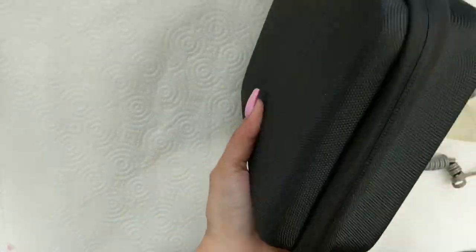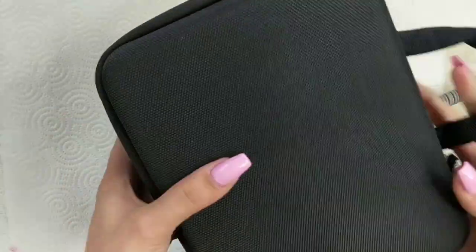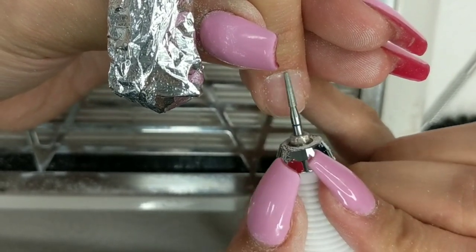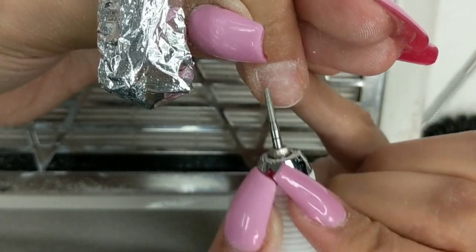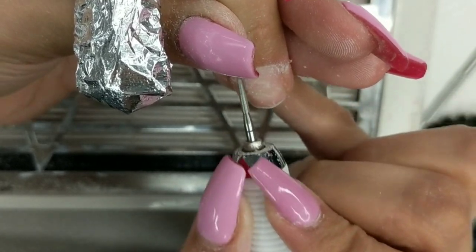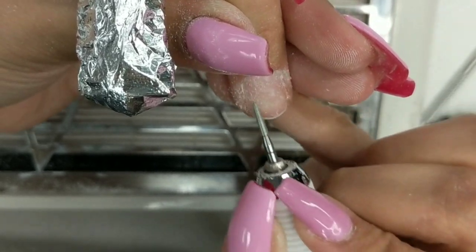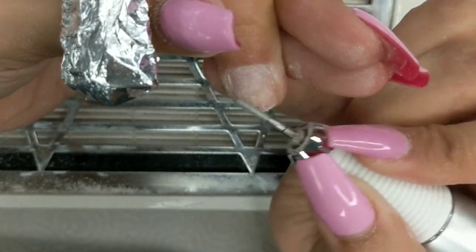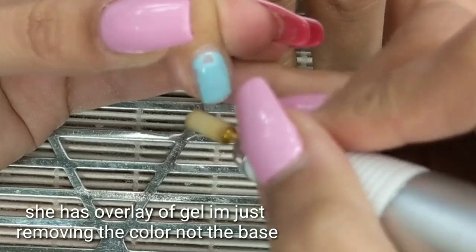I've tested out many many products, and this electric file is honestly one of my favorites that I have tried and tested. I'm showing you this with the cuticle bit, on a low to medium speed — I'm just cleaning the cuticle. I am working on the natural nail, so I don't want to apply too much pressure or have it at too high a speed.